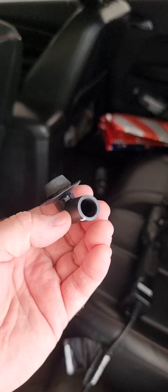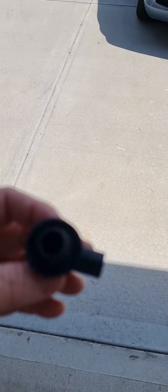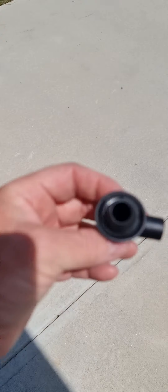This thing was completely clogged and it's got some kind of flapper on the inside — not sure why they do that. To get to this drain tube, it's basically...